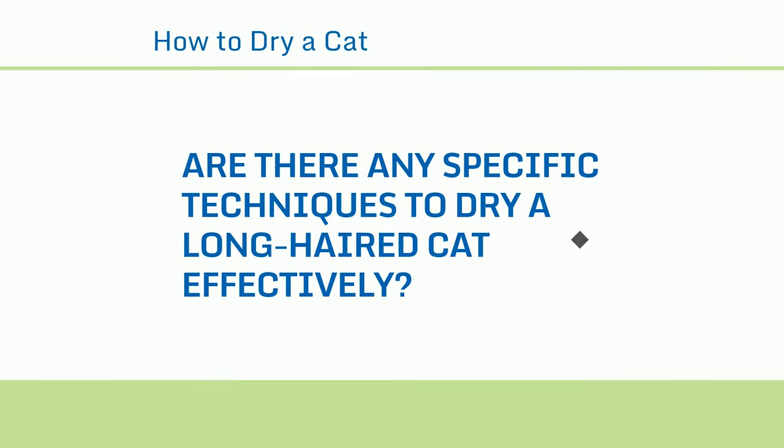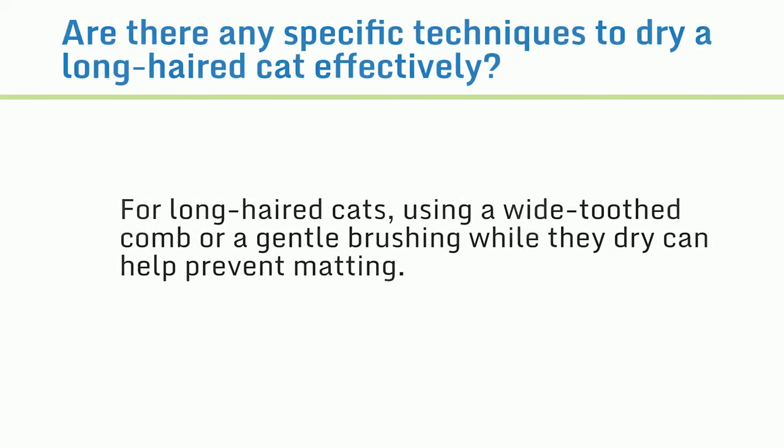Are there any specific techniques to dry a long-haired cat effectively? For long-haired cats, using a wide-toothed comb or gentle brushing while they dry can help prevent matting.